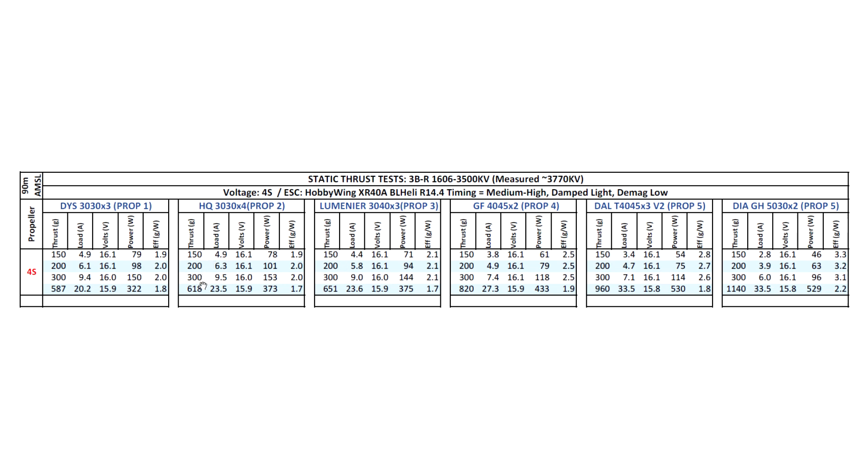The thrust is actually pretty good, and the amps don't seem to be alarmingly high, which is kind of weird. So there's got to be something wrong — either the type of wire they use or the winding pattern, something with the stator, that's where the problem has to be. From looking at the motor I just couldn't tell — nothing seems wrong with the magnets or the bell. On the Lumineer 3040x3, we're getting 651 grams, which is roughly about 50 grams more than the usual 1407 motors.